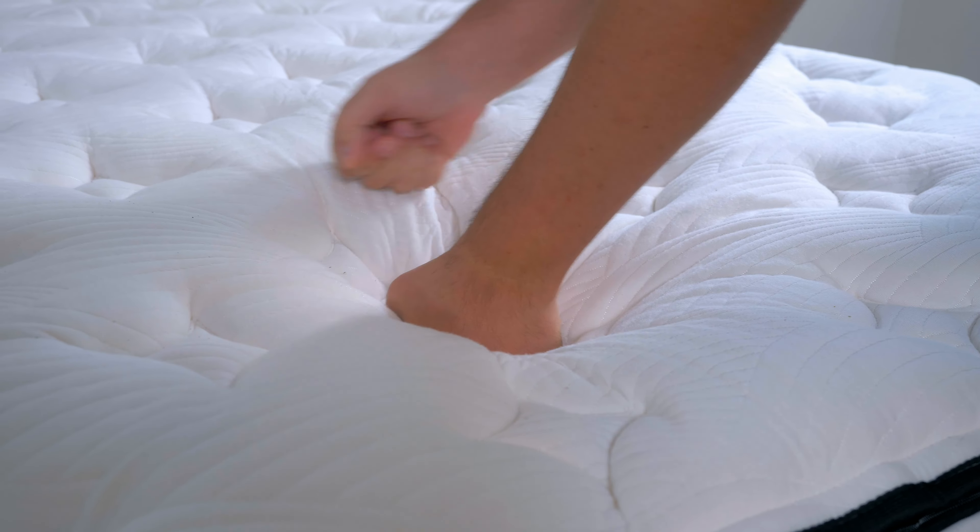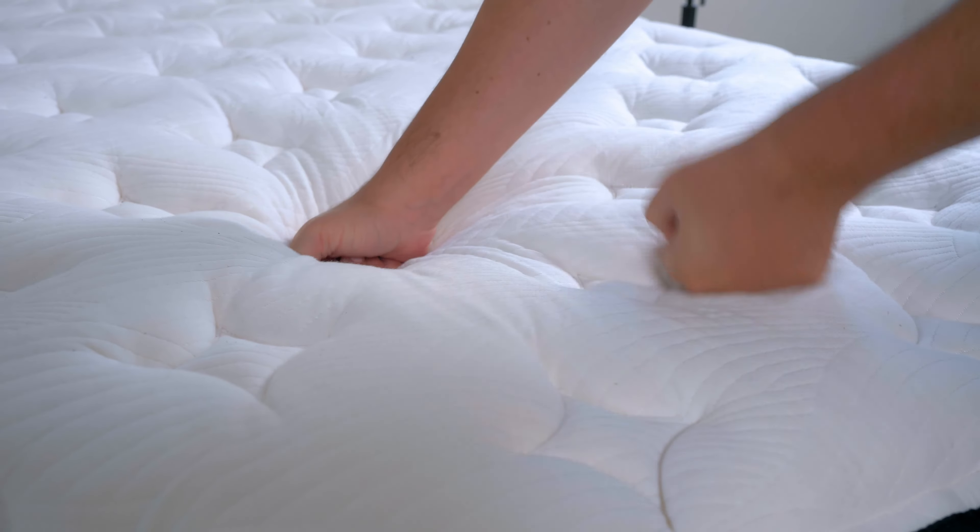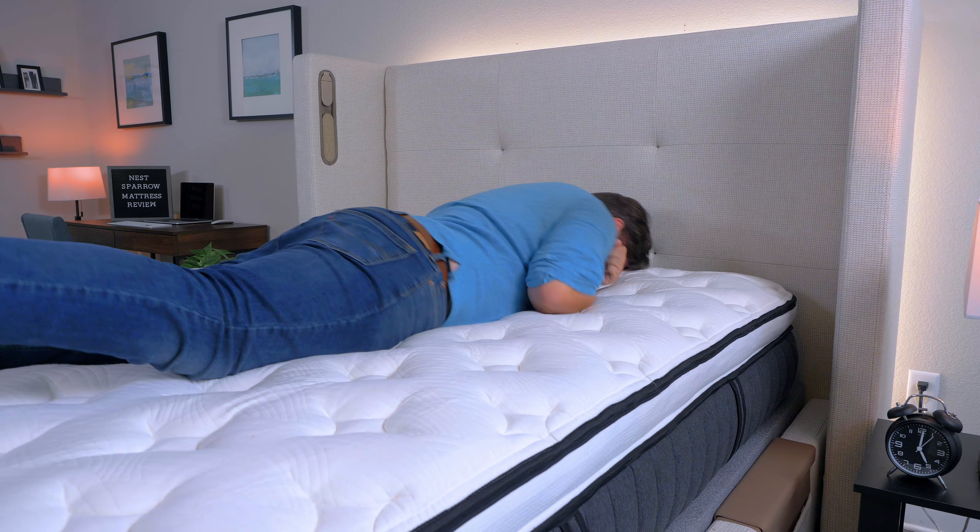First off, we received this bed for free from the brand. We may earn a commission if you decide to purchase it using our affiliate link in the YouTube description below. This helps keep this content free for you and helps fund our testing operations.